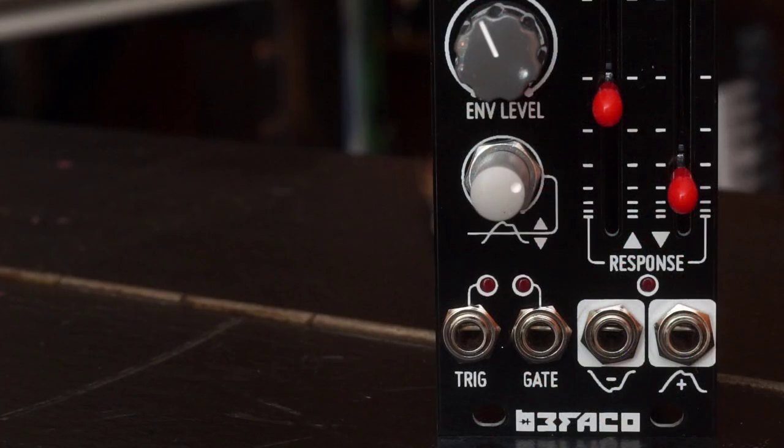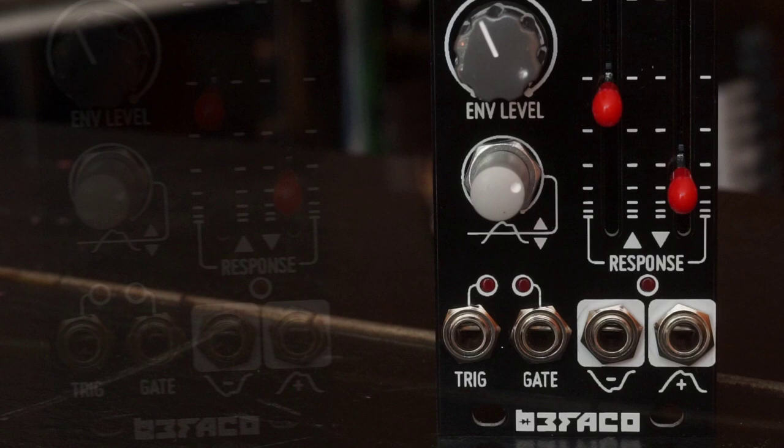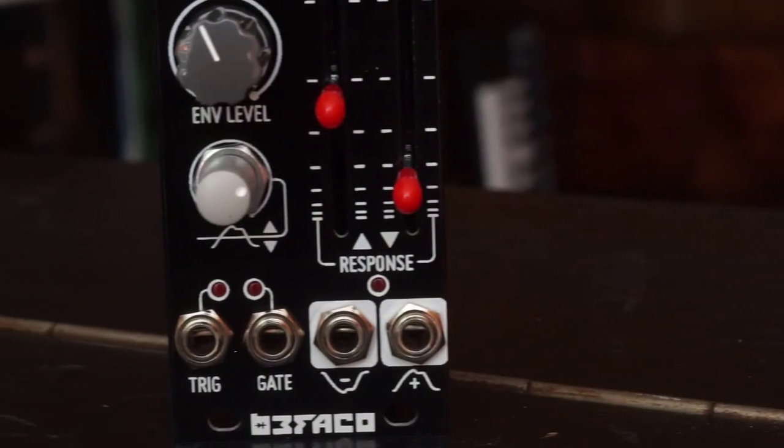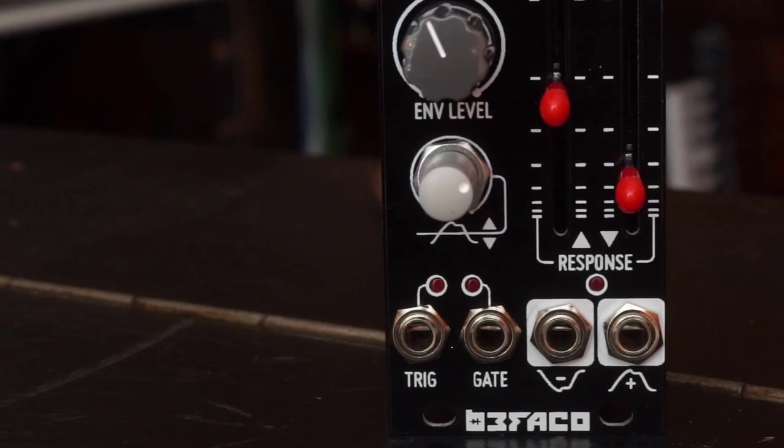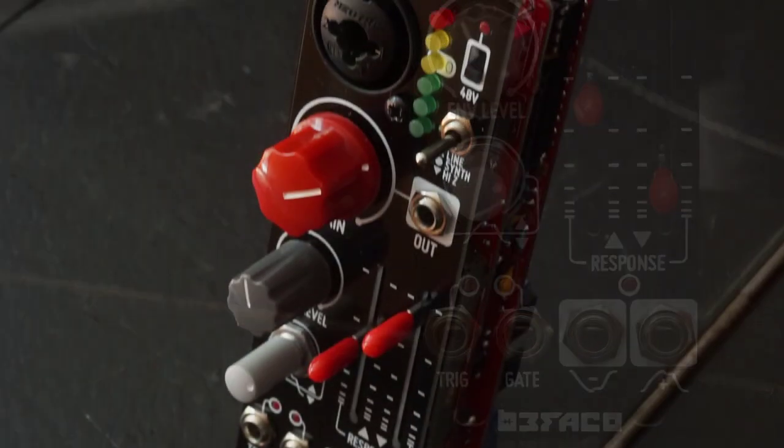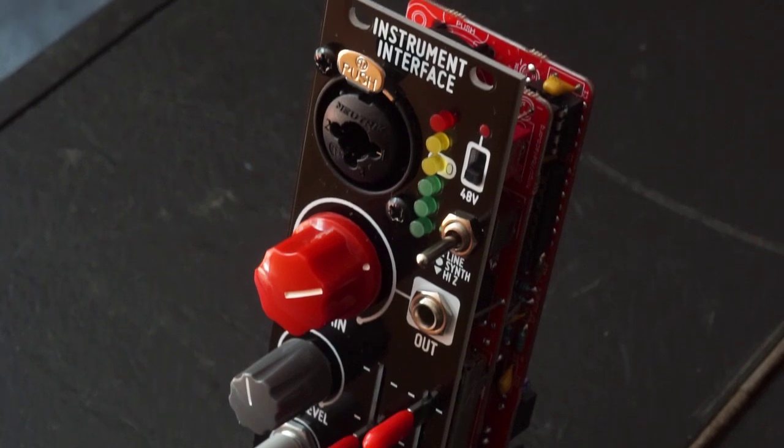And that's not all. The module also includes an envelope follower, complete with level and threshold controls, triggering gate outputs, positive and inverted envelope outputs, and attack and decay response faders. All tightly but ergonomically accessible on an 8HP black panel.